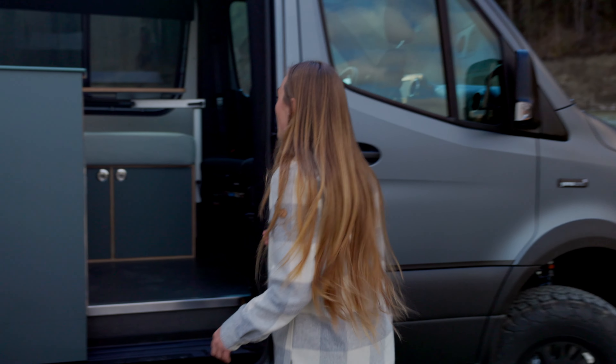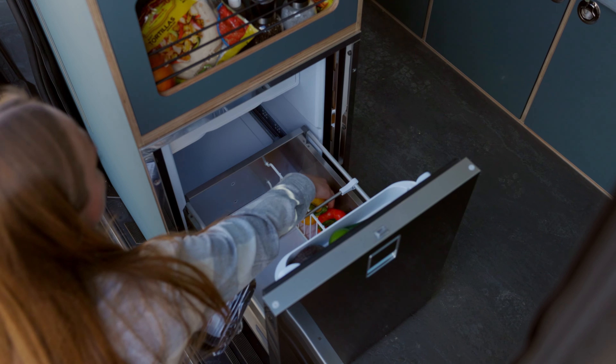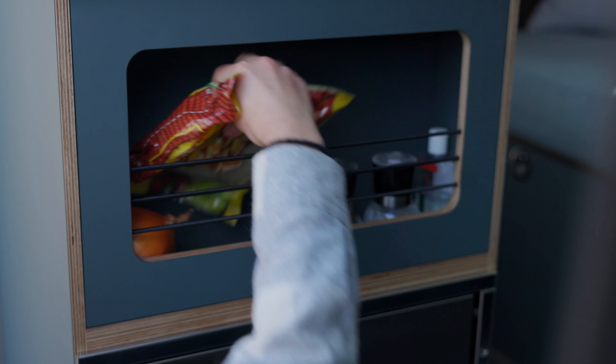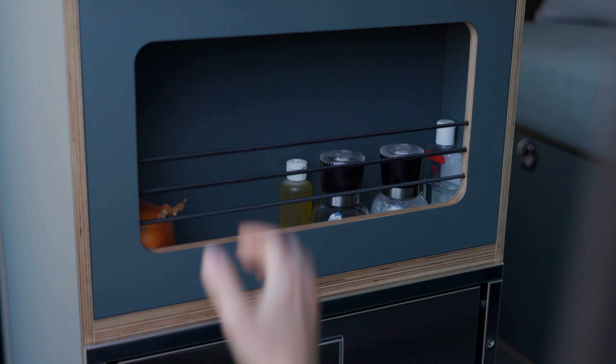All right, so what we need for the recipe is some chicken breast, bell peppers, we can have an avocado for the top. We need some tortilla wraps, some fajita mix, and some onion.